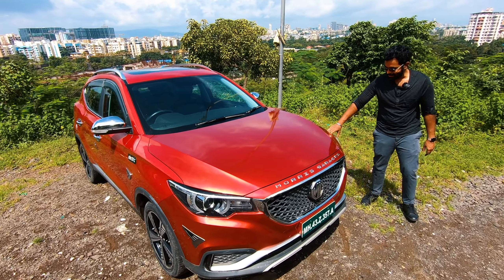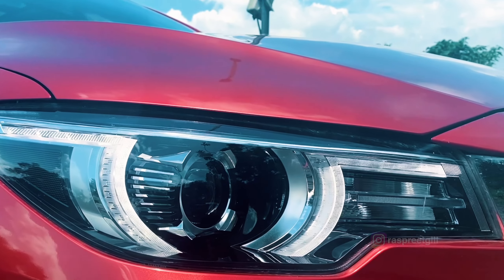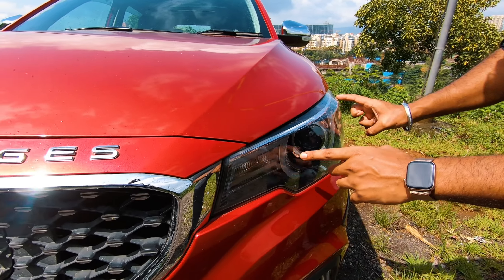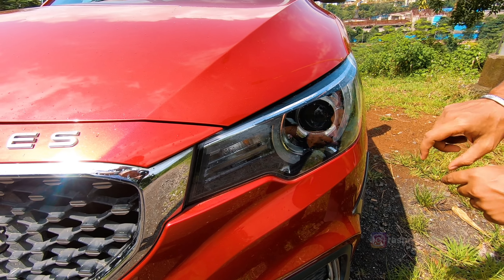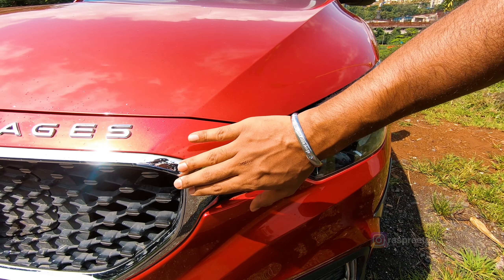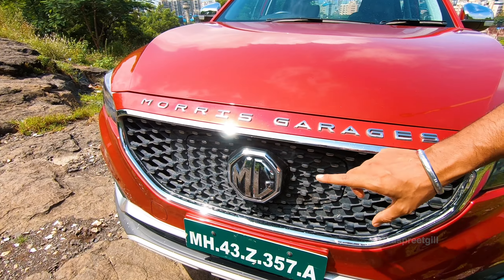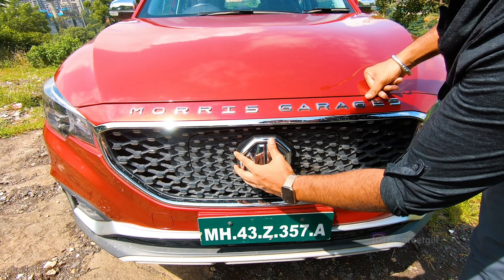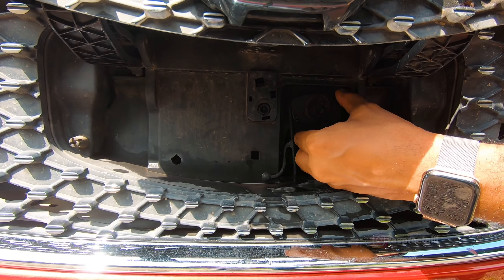Taking a look at these headlamps — pretty stylish, aren't they? They're supposed to resemble the London Eye Ferris wheel, encapsulated by DRLs that hold your halogen right there in the middle. They move on to kiss this stud grille out here that houses the MG logo in the middle. And that's not just an MG logo — if you open it up, this is where the electric charging point is housed, right down there.